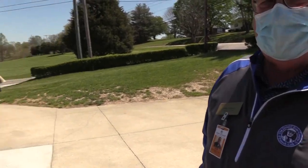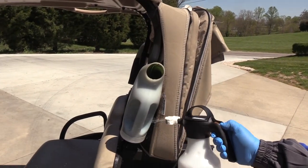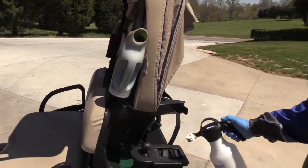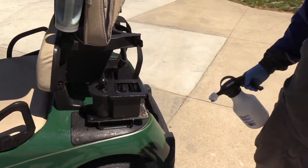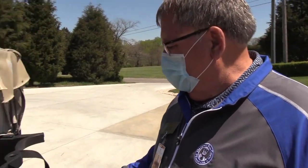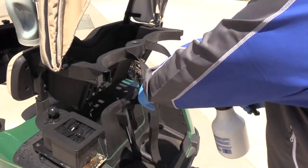We're at six already — okay, that wasn't a good estimate! Here we go: the sand bottle, the ball washer. One that we'd probably overlook is the bag clasp where the bag gets fastened in, and the strap.